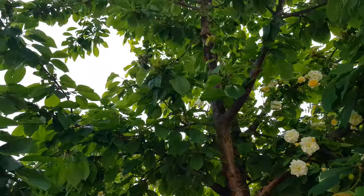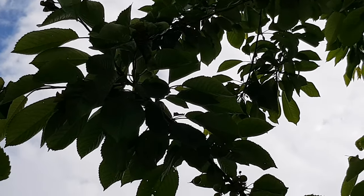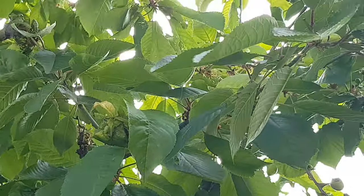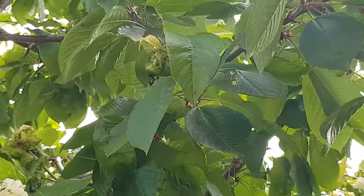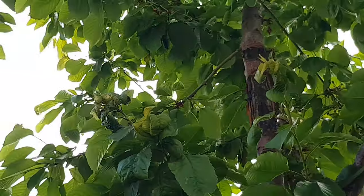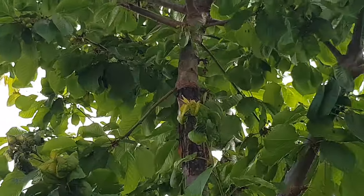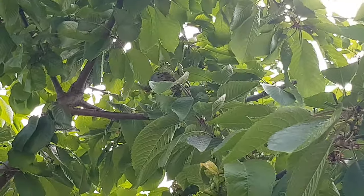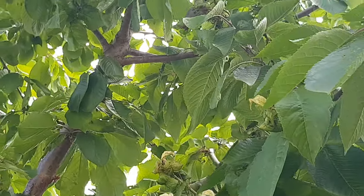Let me show you — I have a small infestation around here, just on the young tips. It mostly happens on young tips because they are easy to suck on and the leaves get deformed, putting the tree under stress. What I'm going to do is pick up a ladder, snip off those ends, and dispose of the aphids so they cannot lay any more eggs and the problem doesn't persist.